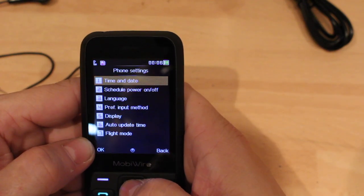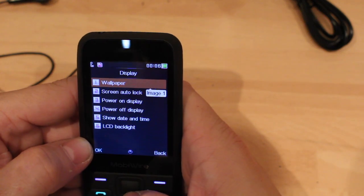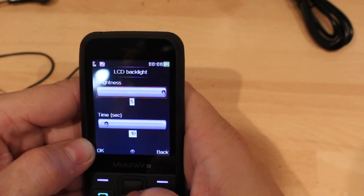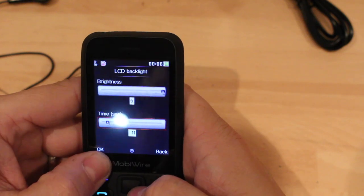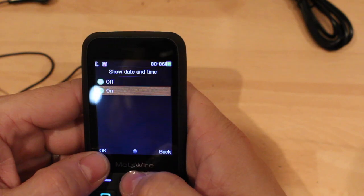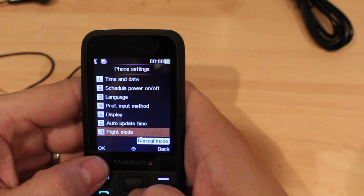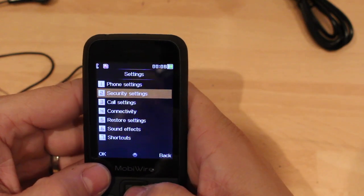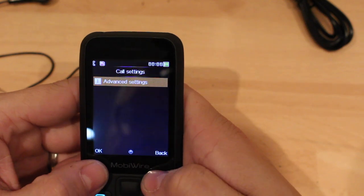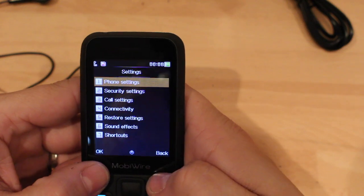Settings — typical phone settings: date, time, power-off mode, display. Can we turn the display up? LED brightness — that's better. Show time and date on display. Auto update time. Flight mode — do you need flight mode on one of these? Security, phone security, call settings, communication.